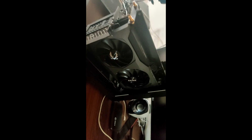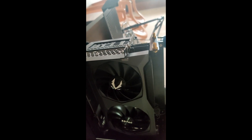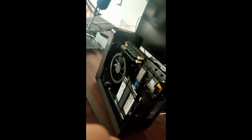So now we will just put the cabinet back and screw it up, and then we will finish upgrading our RAM, SSD, and HDD.